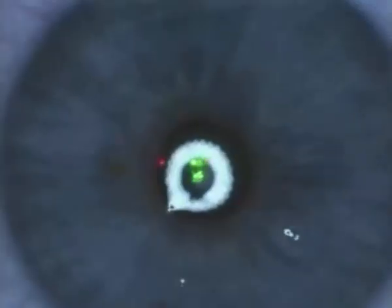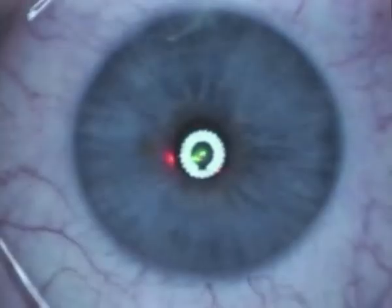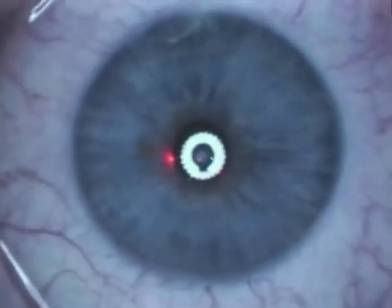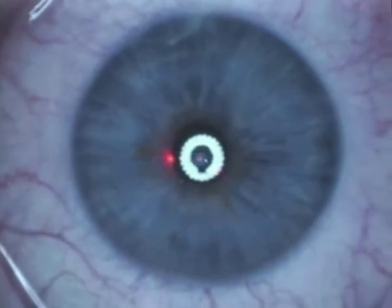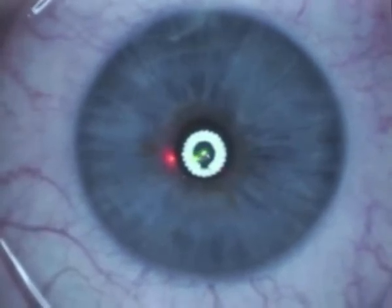Anesthetic is instilled. Prophylactic antibiotics — ofloxacin, tobramycin, and dexamethasone — are applied. We then place the bandage contact lens in the eye. My preferred lens is the Oasis 8.8, either plus a half or minus a half contact lens.